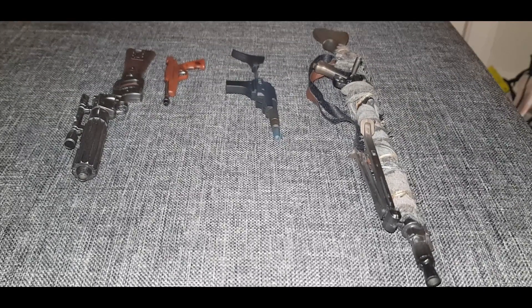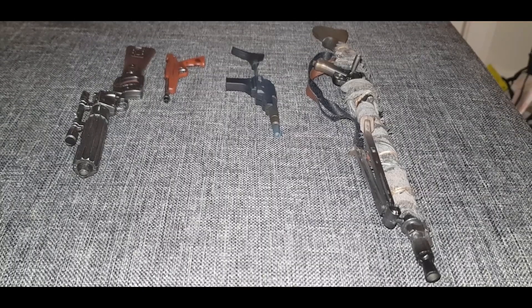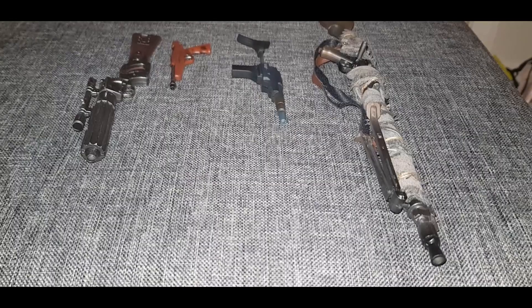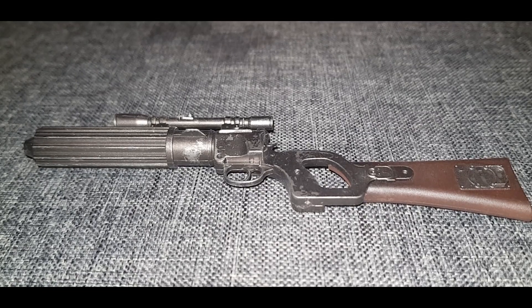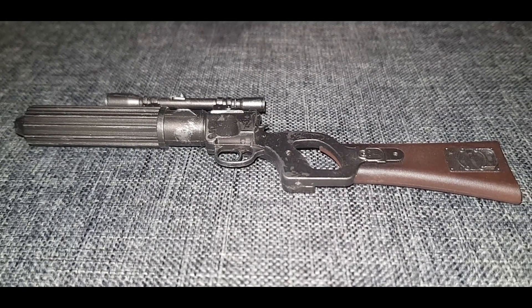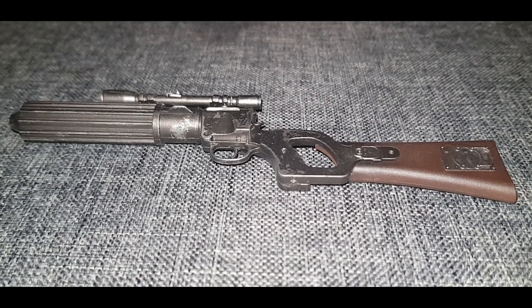Here we have four guns. The first one on my left is the E3 blaster rifle. The orangey-brown blaster I'm not sure what that is. Then it's the A280 blaster rifle and finally the DLT-19 heavy blaster rifle. Not a massive amount of detail here — there is hardly any weight to this E3 blaster rifle. It comes with a little bit of weathering, some damage to the gun as you can see here.